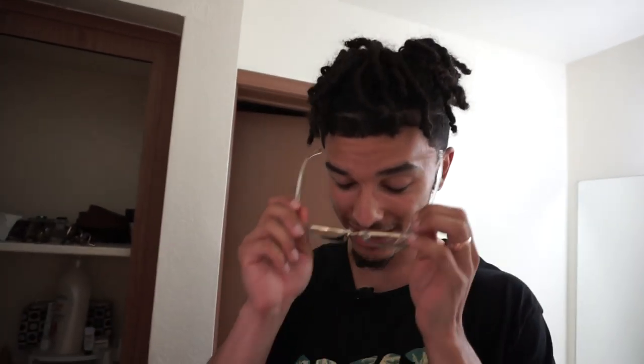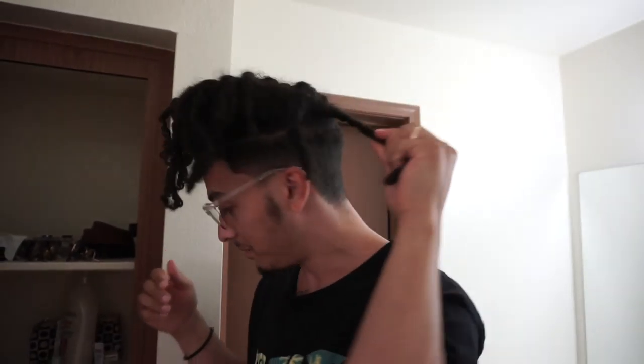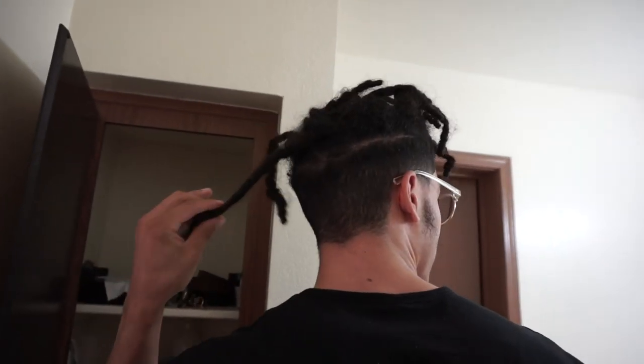Hey guys, in today's video, as you know, I've been working on these starter locks. I was telling Canis — I'm like, oh snap, they're starting to lock up in the back! So I'll give you guys a quick update. It looks really messy right now so don't blame me, but these in the back are like, geez louise.